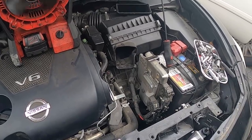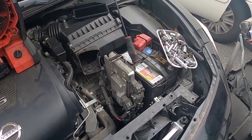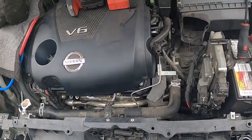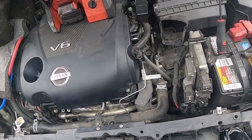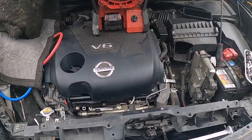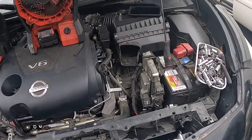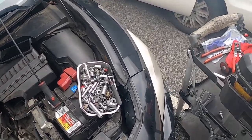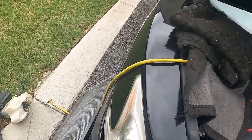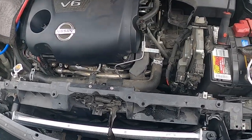Going back together, just reverse the procedure. Nothing really as far as tricks or tips — it's pretty straightforward. Like I said, I did not remove the front fascia. You can if you want to give yourself more room, but I was able to get that bracket out and not have to worry about it — one less thing to take out. This thing already had some damage on it so I just did not want to deal with that situation. Any questions or comments, please feel free to let me know.